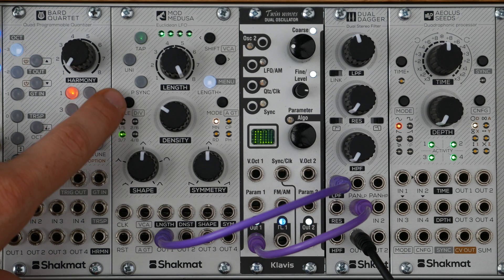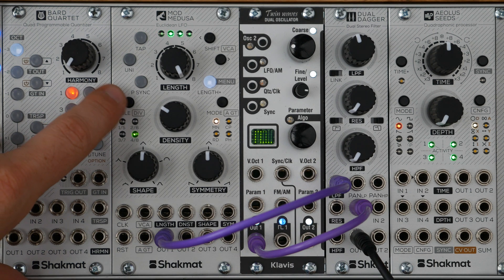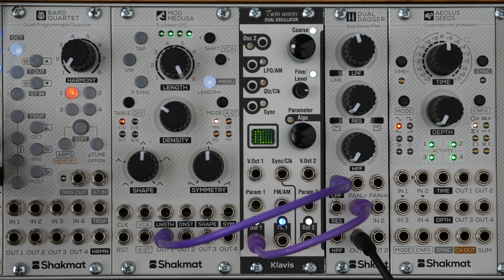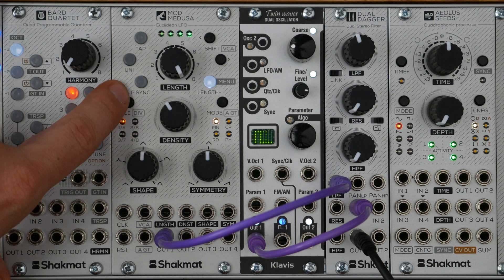The fourth one is the Anti-Euclidean sequences. Anti-Euclidean sequences maximize the difference in length of each waveform. The fifth one is called Accelerando — keep in mind it's a quantized Accelerando — and sequences are more asymmetrical.